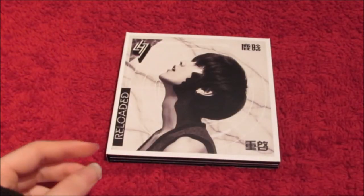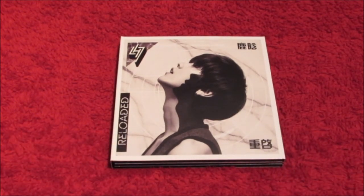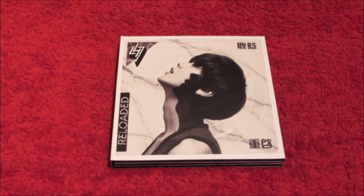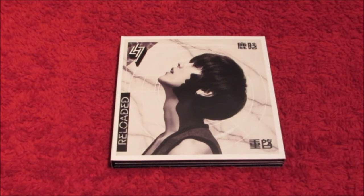So yeah, Luhan's Reloaded — I absolutely love it, really really love it. Can't wait to blast it out of my room, apart from 'Lu' because that one's not going on my speakers. So happy to finally have this album, really love Luhan, so happy and so proud of him. Thank you for watching this unboxing, bye!